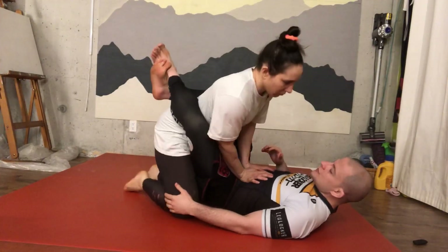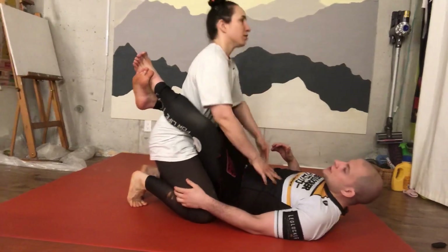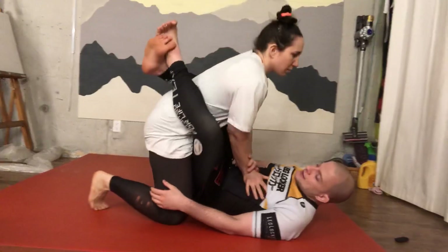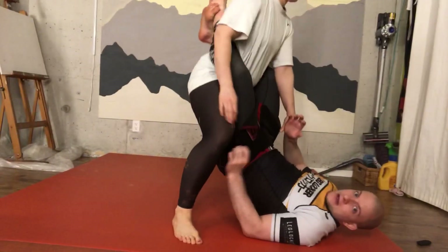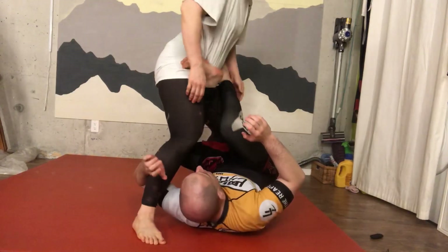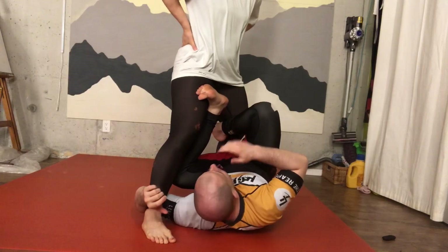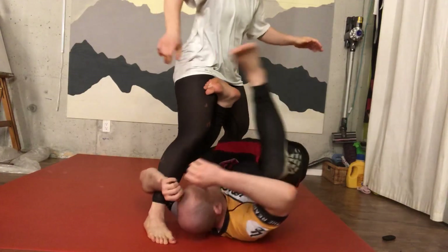We bring these legs up — they kind of escape by standing up — and we bring that leg up. So this is the position. What I'm going to do is let go and come here, and now you see I can go inside here.